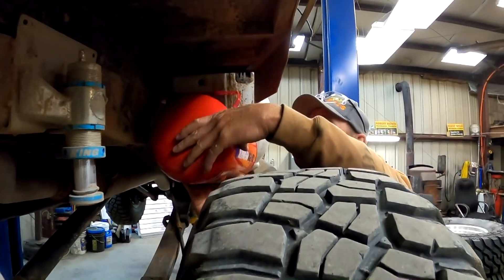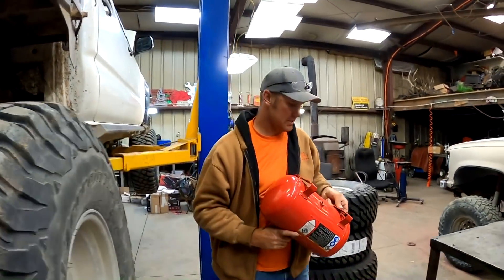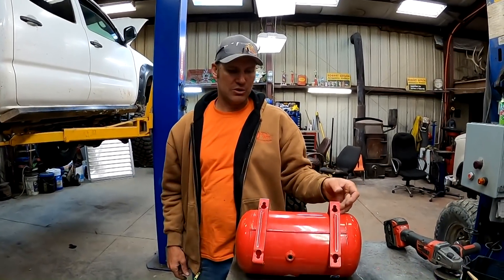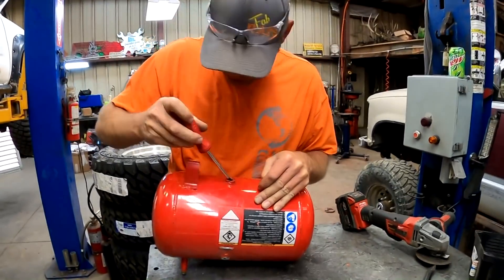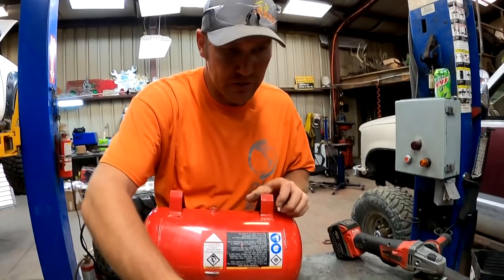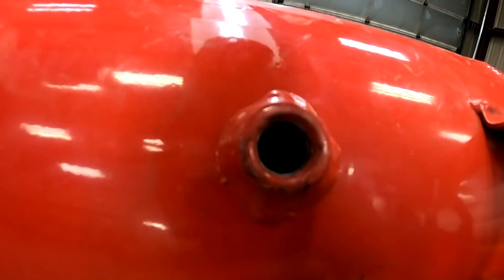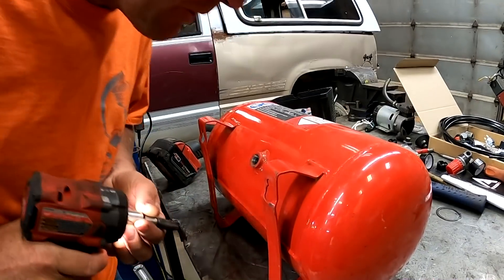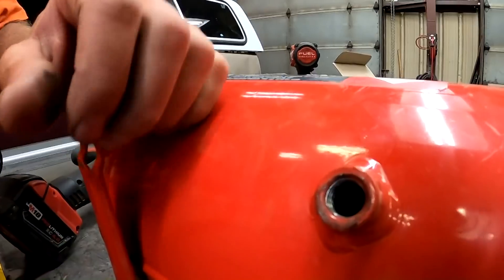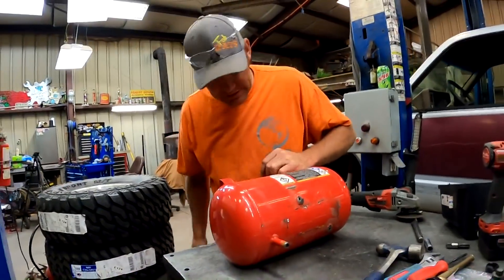Maybe I'll just get a piece of square tube, weld along the bottom of this, and just drill holes down through it and bolt it on there. That sounds like the easiest way to mount it. It's crusty — I think we're gonna want to run a pipe tap on that thing. There we go, now we got some good threads again. Had some Loctite or something in them.